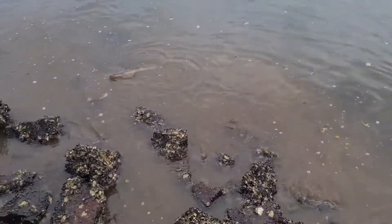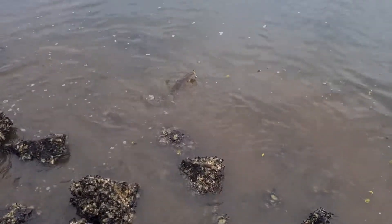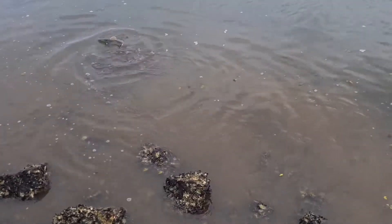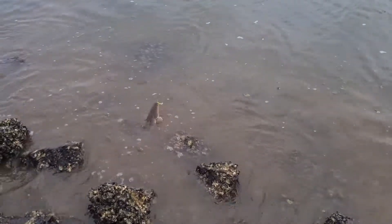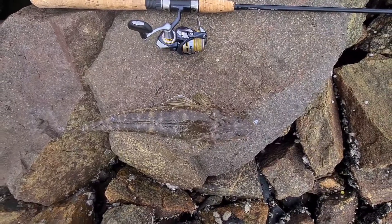This is a nice flathead — this one's on the Goldflake Slim Swims. The water's a bit murky so the high visibility line has worked, and he's been caught in close. Time to get him in — this fella's going to be released. Not a bad fish.